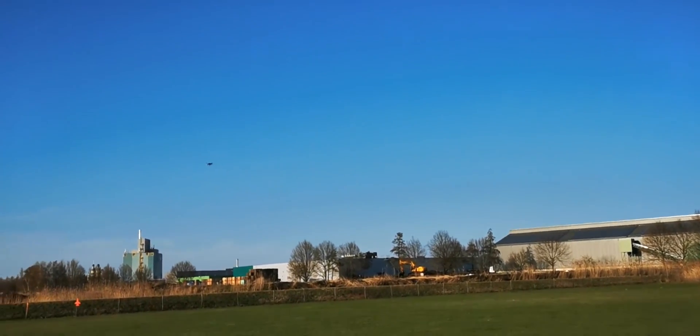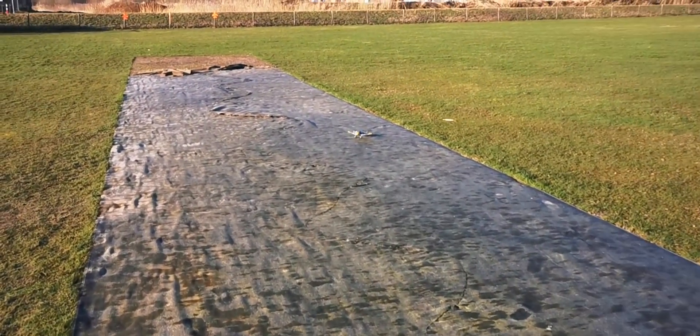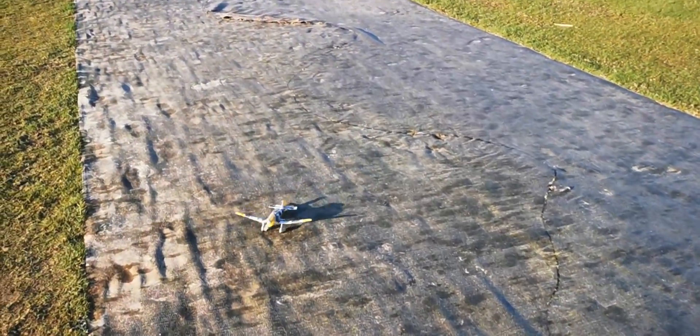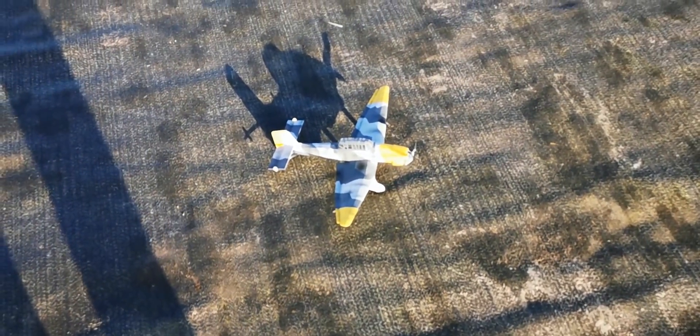I think I'm going to land it because I don't want to screw the battery again. And there you have it — Gillo Stuka, yeah.